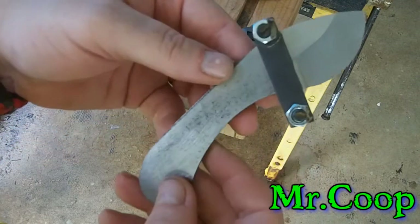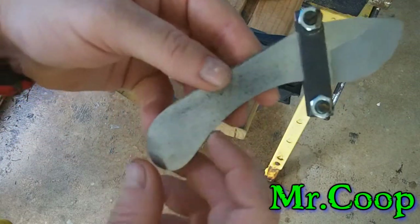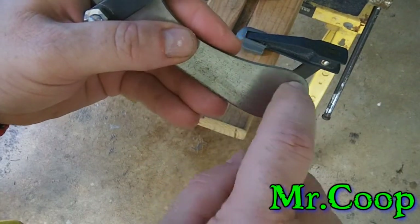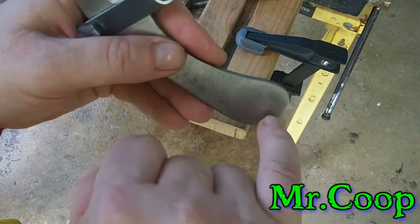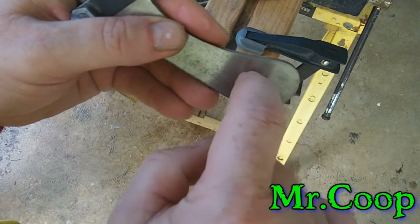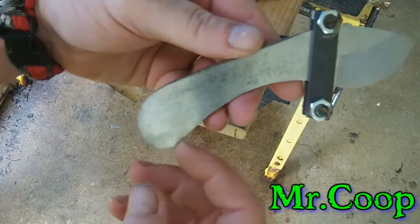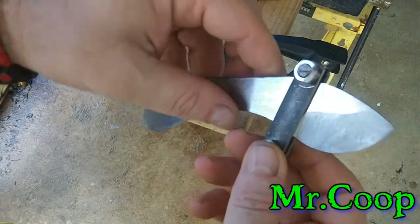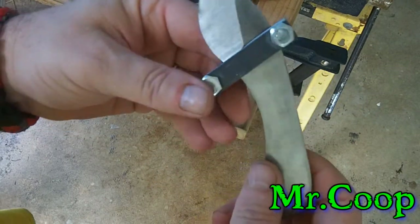I gotta figure out what I'm gonna do about buffing. I still got to drill my handle holes, and I want your feedback on this — I was thinking about hollowing this handle out back here. Instead of putting a quarter-inch lanyard hole, I was thinking about making a pretty good size hole for the lanyard hole. Let me know what you think about that.